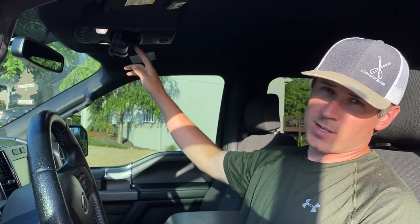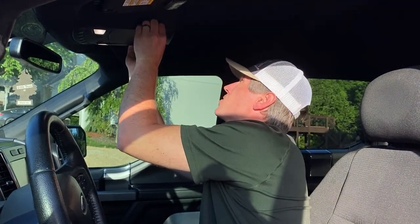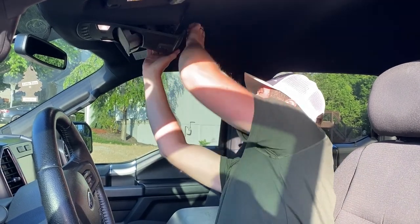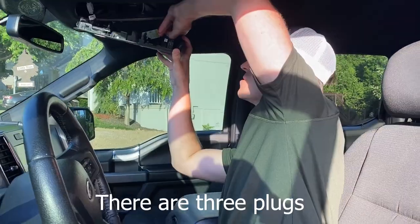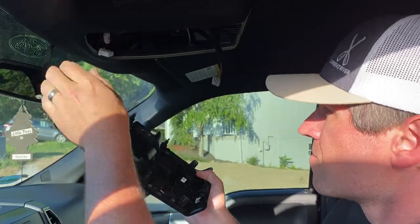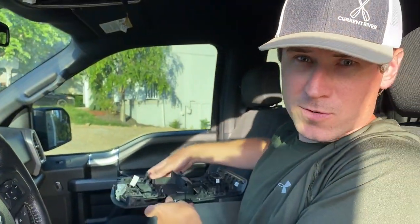The first thing I've done is make sure my sunglasses are removed. We're gonna take this panel and simply pull down — there are four tabs — and then unplug your switches. Got it removed.